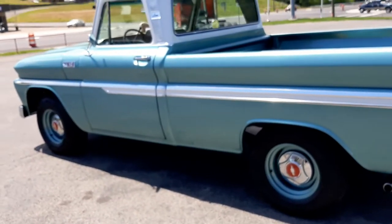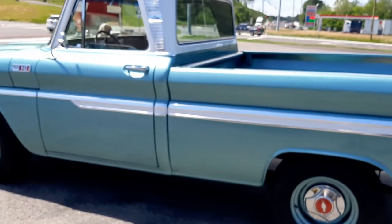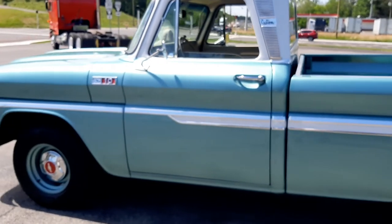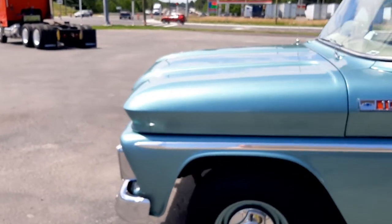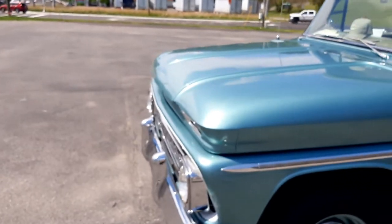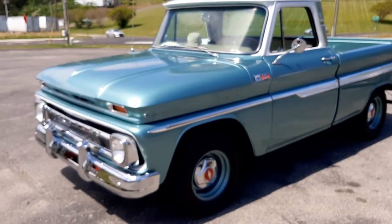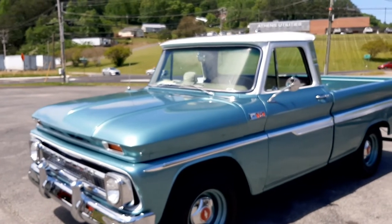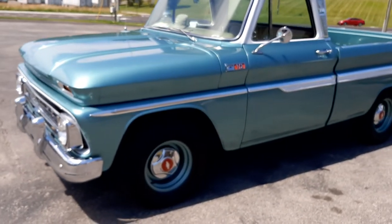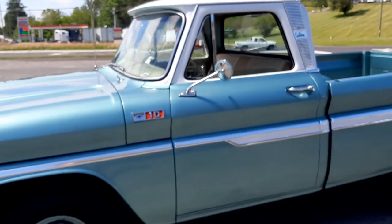I wish it was mine and it was paid for. But I'm so proud my buddy has this truck — he's a really stand-up guy. We've been friends for years and years. He's got a whole bunch of 55 Chevy cars and stuff up at his house. I need to go do some videos on those and show you what kind of people I hang around with.